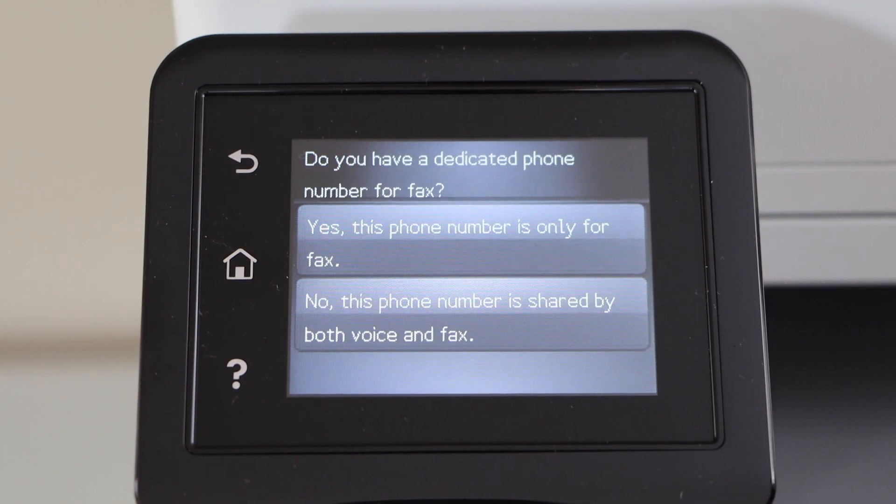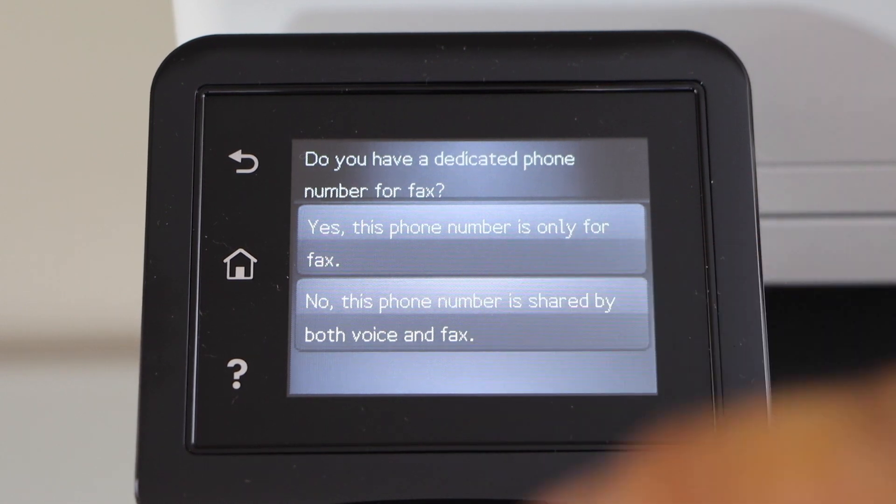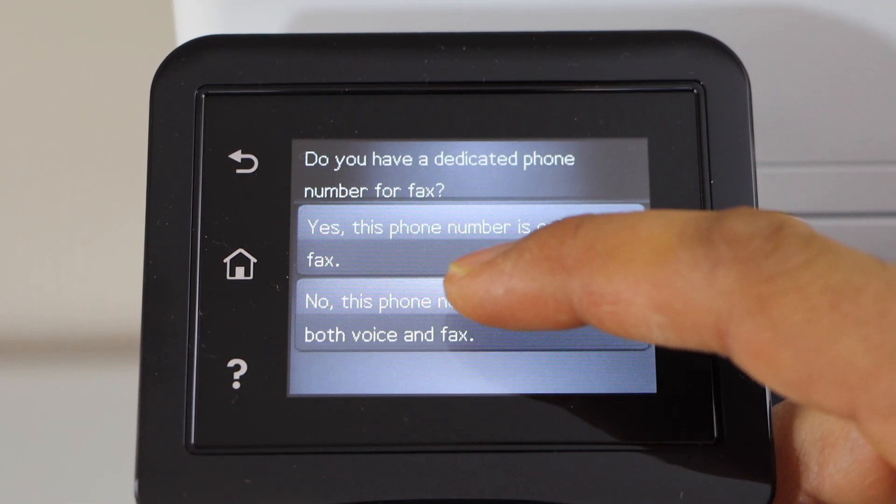You can also select whether the installed phone line has a number that is only for the fax or for both fax and voice. Select your option.